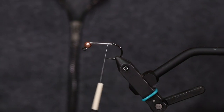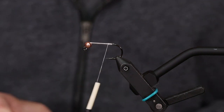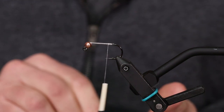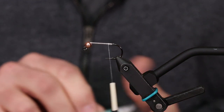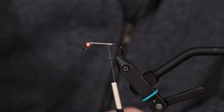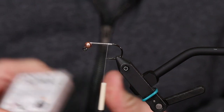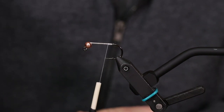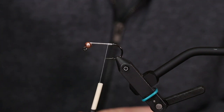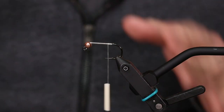The hooks we are going to be using for both flies is the Umpqua X-Series XS 506 — probably one of the nicest jig hooks for streamers. We are using the Fire Hole slotted beads, 4.5 millimeter in copper, for both flies. We already got that locked in there.